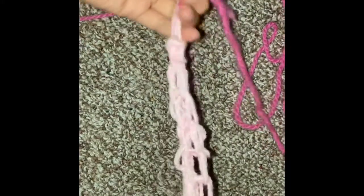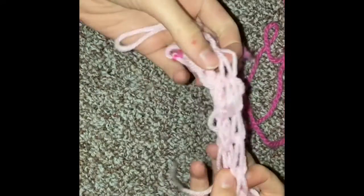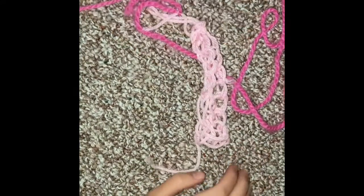Now you can have a little keychain, or you can make it longer and have a scarf. Now you know how to finger weave. Thanks for watching, everyone. Bye.